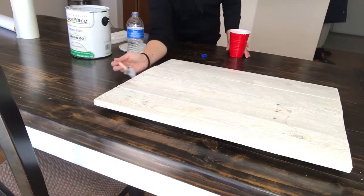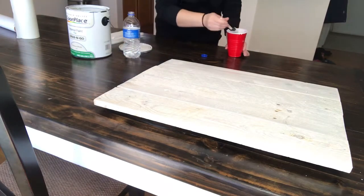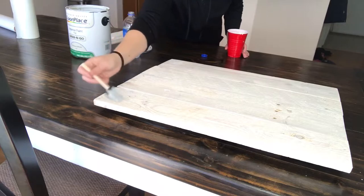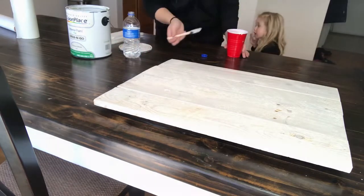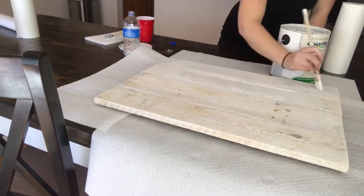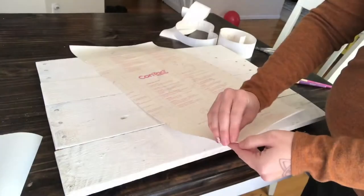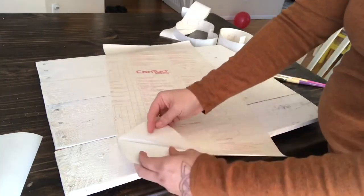Once I got a good coat on, I made sure to get the sides all finished and also painted the back so that everything is matching and cohesive. I thought there was a little bit too much yellow color coming through the wood, so I took a paintbrush with the straight thick paint and put on a second layer.